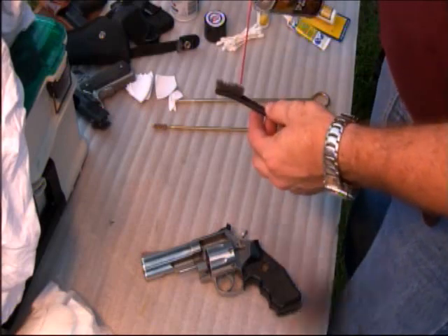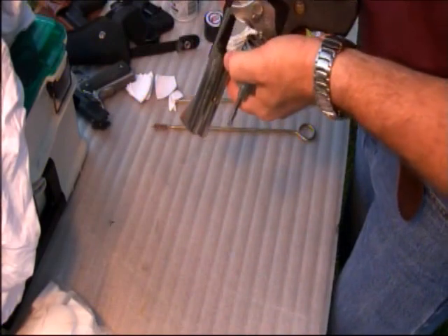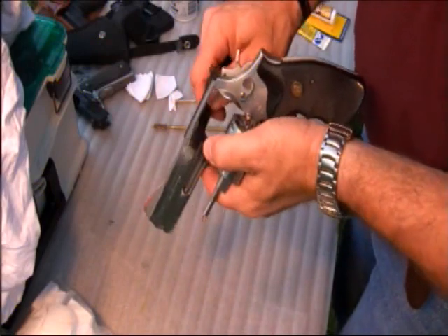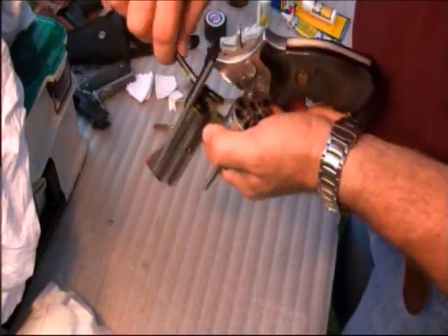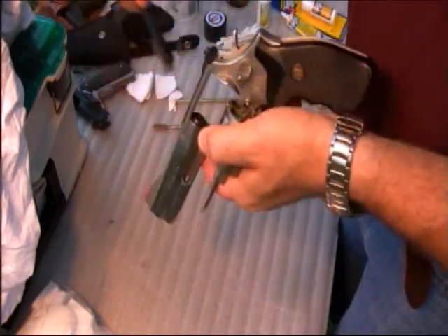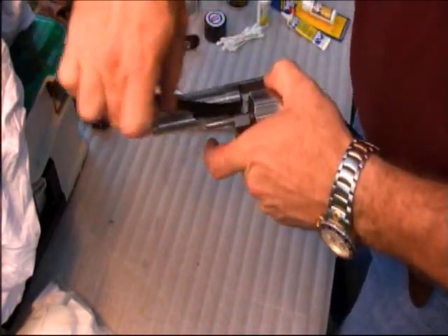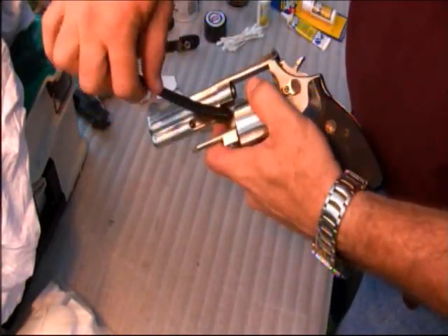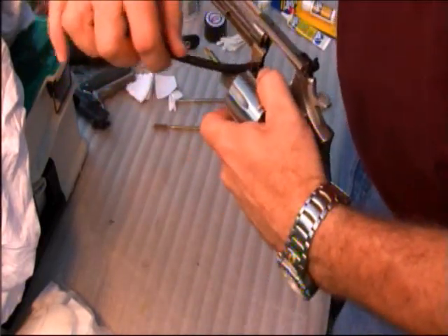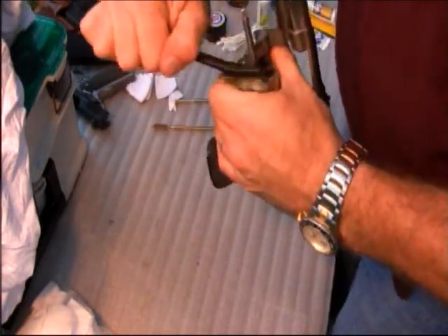Then move to a nylon bristle brush and put some solvent on it — I'll use CLP or some more aggressive solvents, which are sometimes easier to clean these guns with. You want to run this brush and scrub it pretty hard around the entry of the chamber, also on the back where the firing pin comes out of the frame, down here where the neck is at the hinge, and the front of the cylinder — that gets pretty dirty.